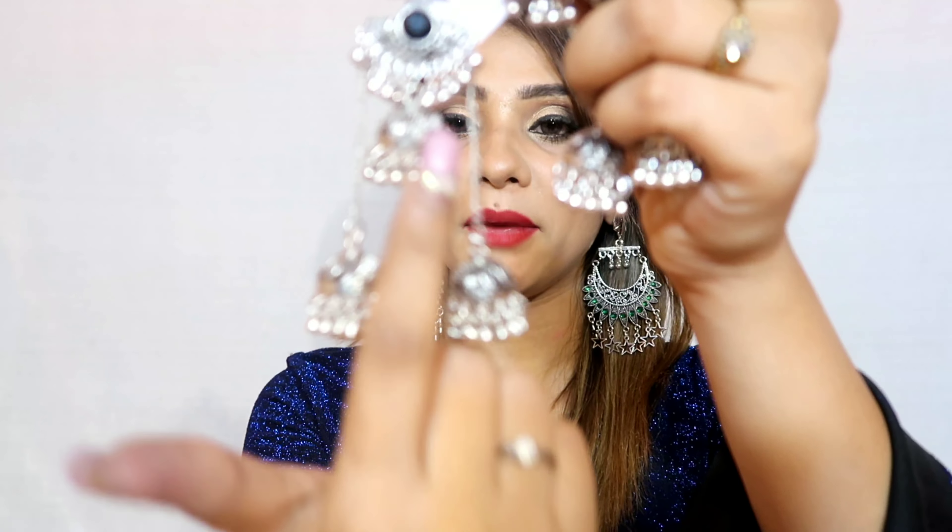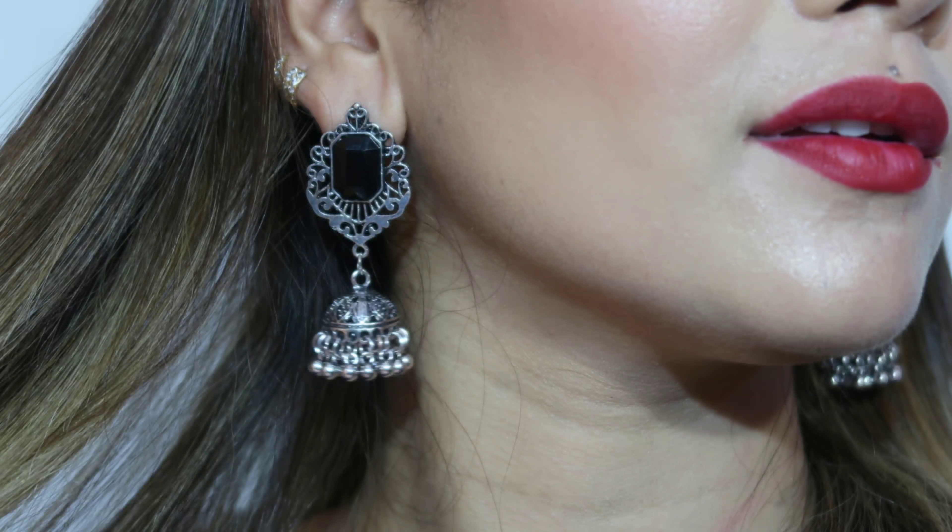Next, these are three-layered earrings made of pure German silver. They are rich-looking earrings with black stones. These are very good and pair well with many suits and dresses. They are small and very affordable, around 169 to 170 or 150 rupees.